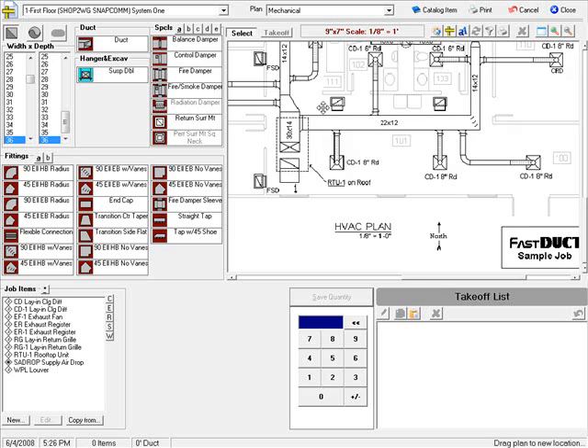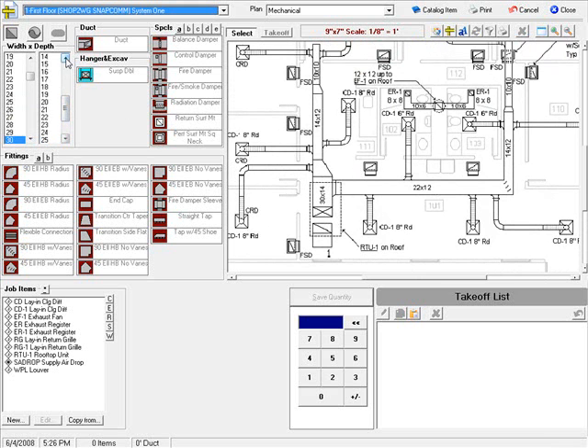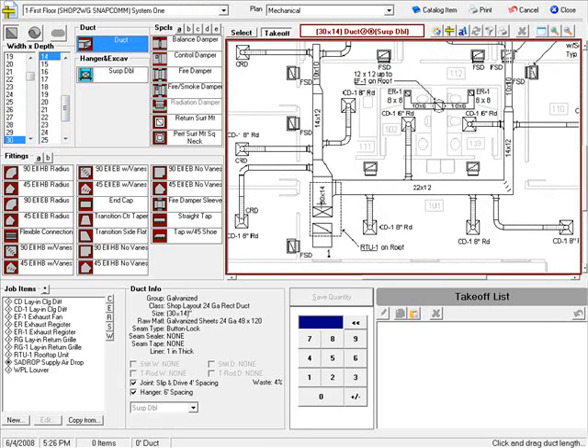Let's begin our takeoff. I have a 30 by 14 piece of duct. I select 30 by 14, select duct, place my crosshair on one end of the ductwork, and drag to the other end. This highlights, scales, and enters my 4 foot long piece of 30 by 14 duct.